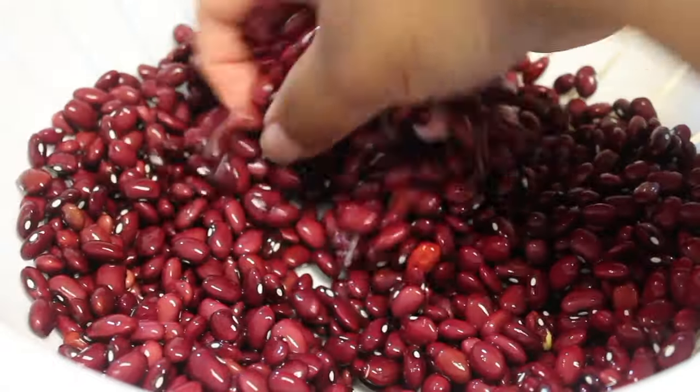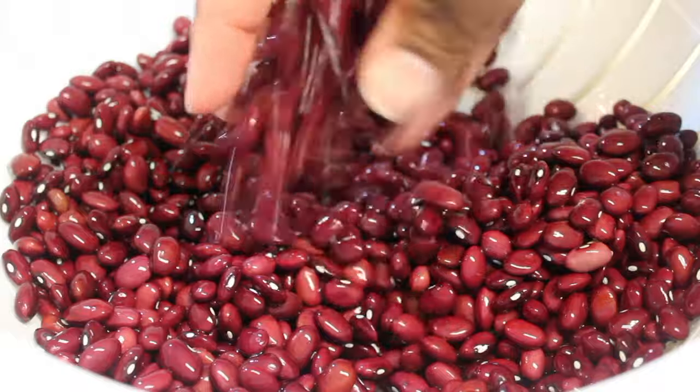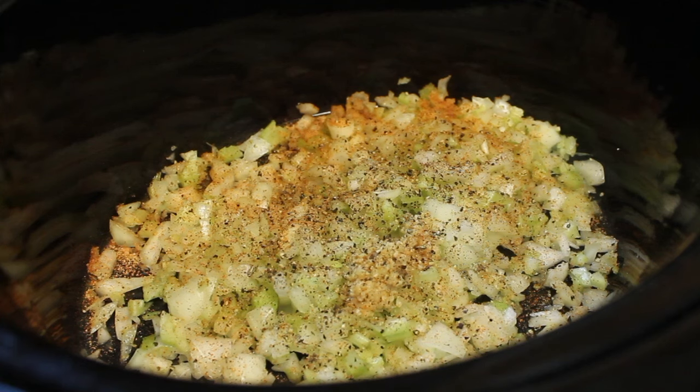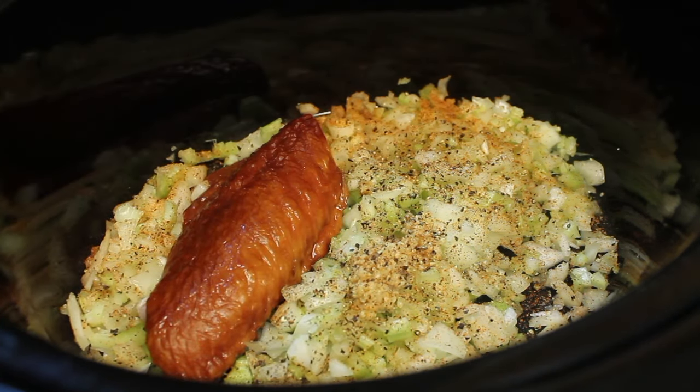I'm going to head over to the sink and start rinsing my beans. Prior to rinsing my beans, I did sort through them. Whenever you have dry beans, you want to make sure you sort through them because sometimes they have little rotten beans and pebbles and they are always dirty. So make sure you sort and then rinse your beans.